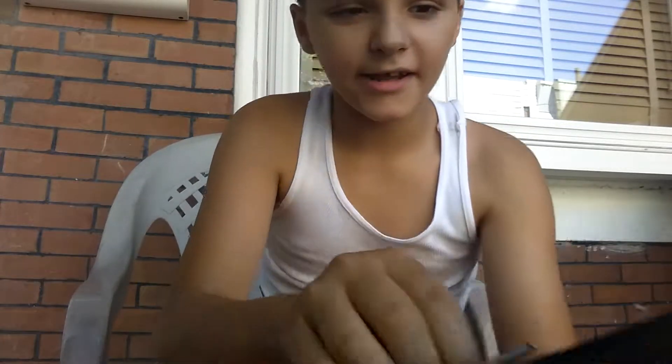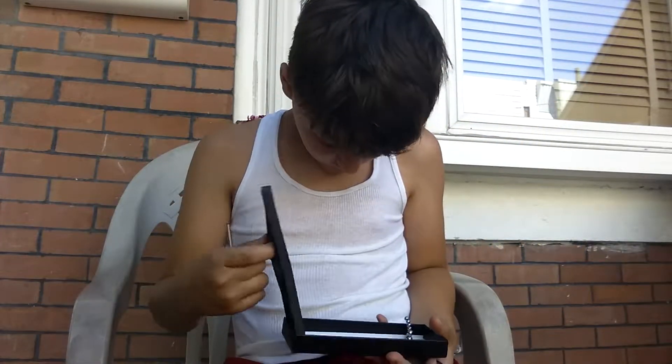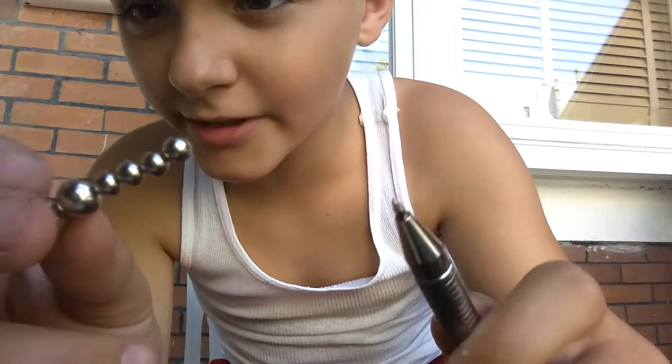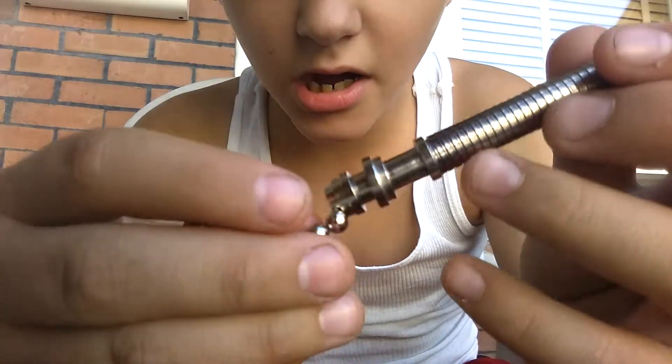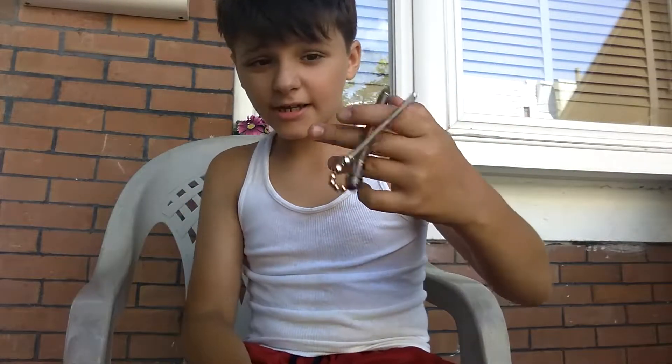It's really confusing. We've got these thingies right here — they're like really strong magnets. So first you connect these to the back, and then right here you have to get this spring and also connect it to the back.